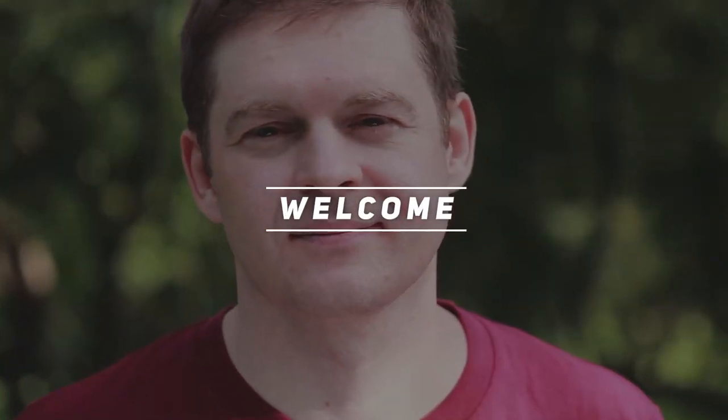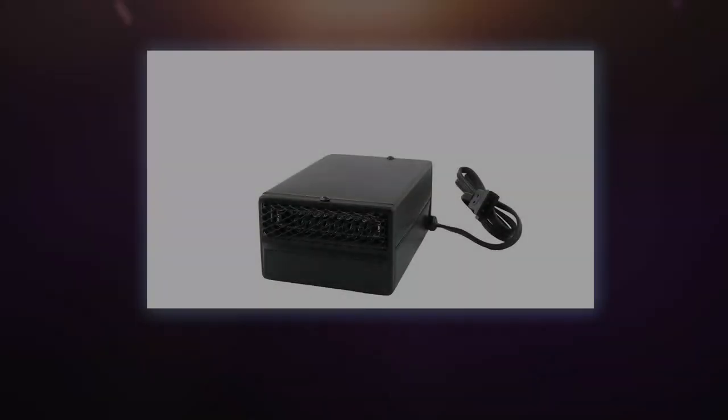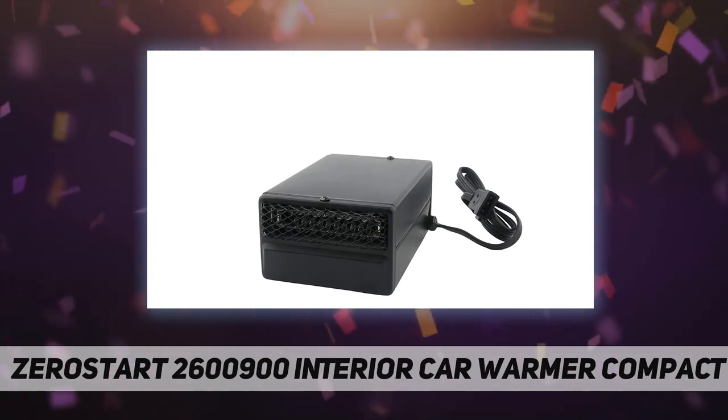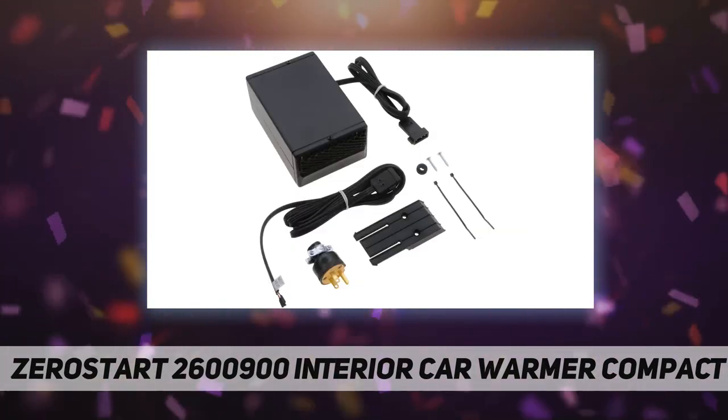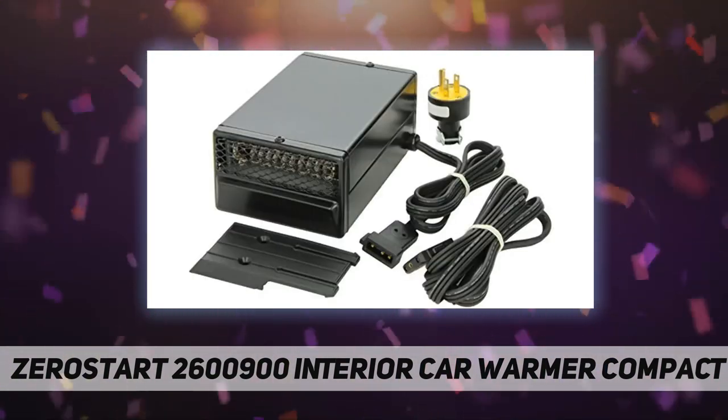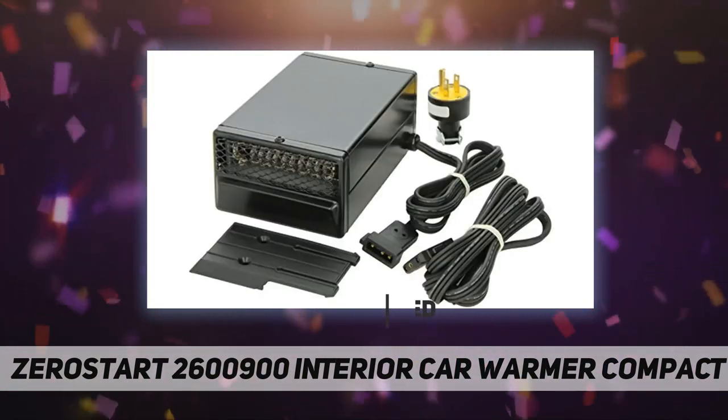Hey, welcome back to my channel. Zero star 2600900 interior car warmer compact plug. The interior car warmer with blower fan plugs into a standard 120-volt AC outlet for a warm vehicle interior.